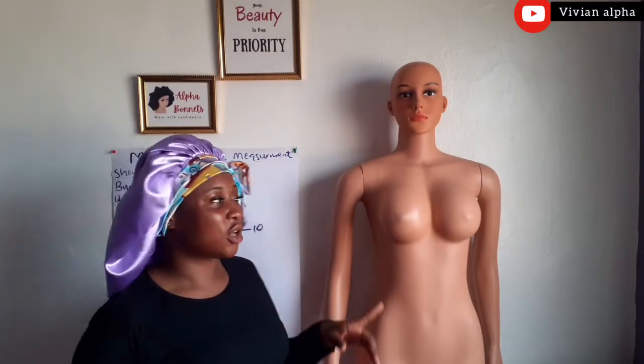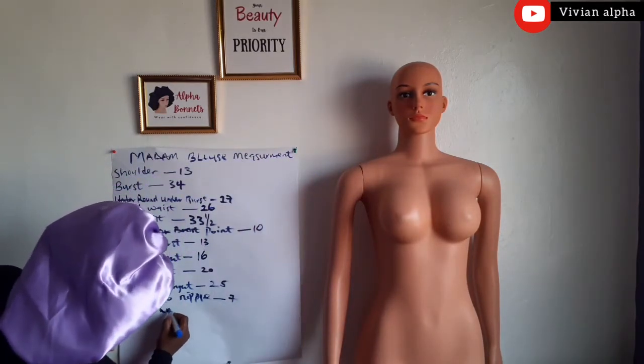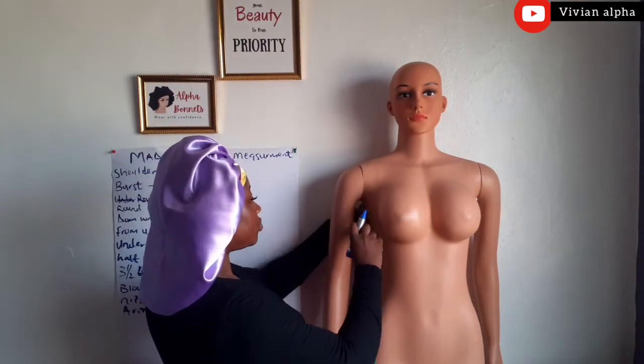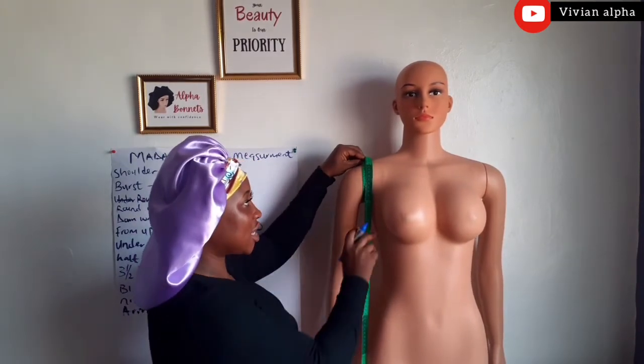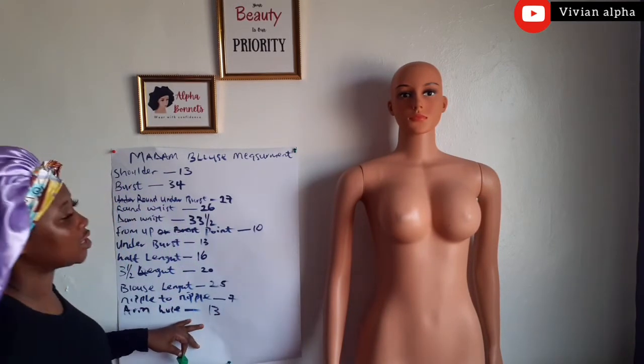I just remembered — you can take the armhole if you want. The normal armhole measurement is 9 inches, but some people don't use 9 inches for their armhole. I would advise you to measure the armhole separately. This is how to measure your armhole. The armhole of this mannequin is 13 inches. We are going to write 13 inches.